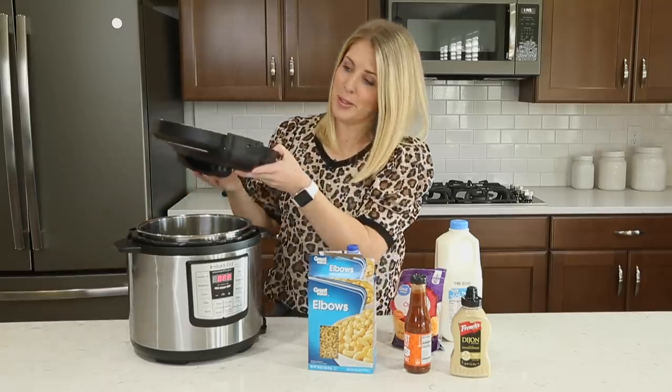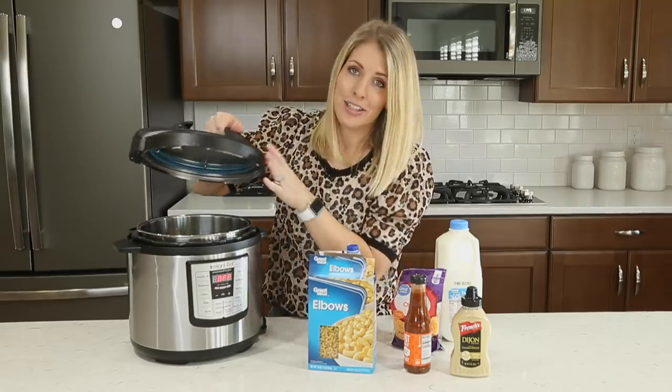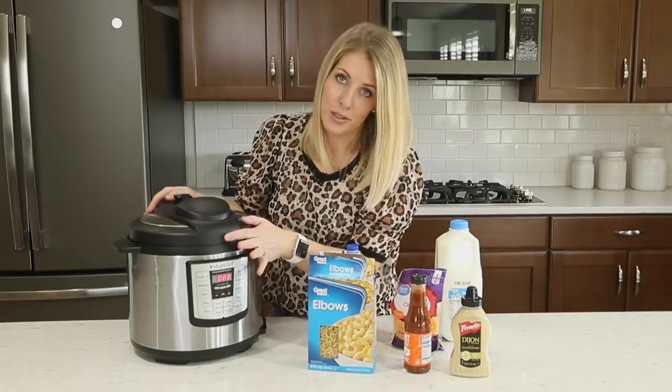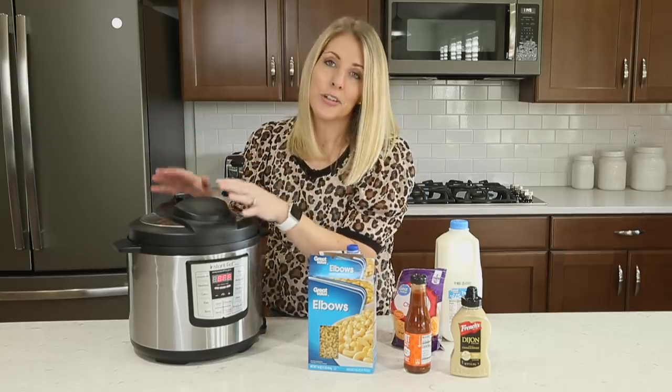We're gonna talk about the lid a little bit. You can hear the little dinging sound as I take this off. Now, if you put the lid on correctly, you'll hear that little chime — that's what you wanna hear. That means your lid is on correctly.